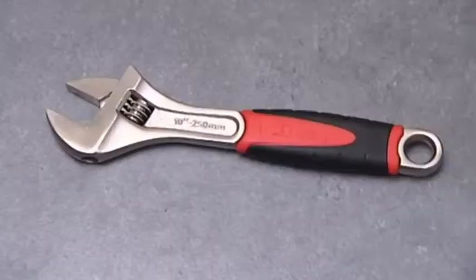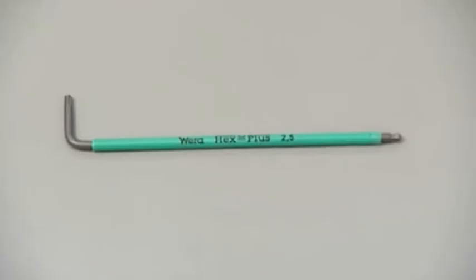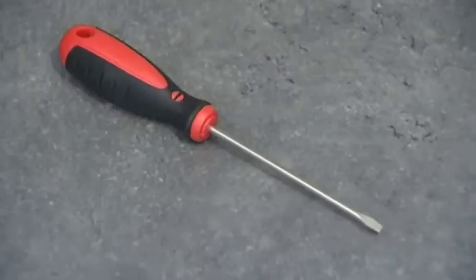The tools you will need are an adjustable spanner, a 2.5mm hex key, a small flat head screwdriver, and a thermometer.